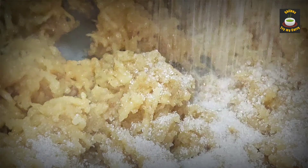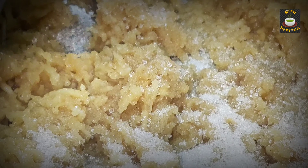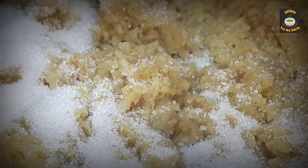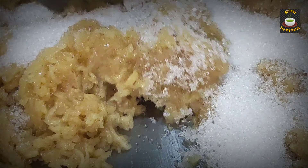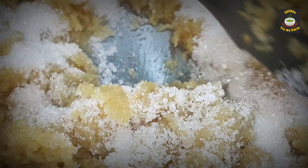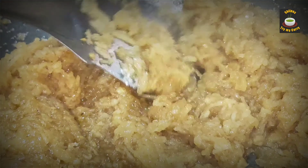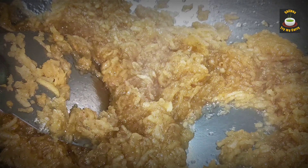Add half a cup of sugar into the pan. You can adjust the quantity of sugar based on the sweetness of your apples and how sweet you want your halwa to be. Stir it until the sugar dissolves. The sugar is all dissolved now.